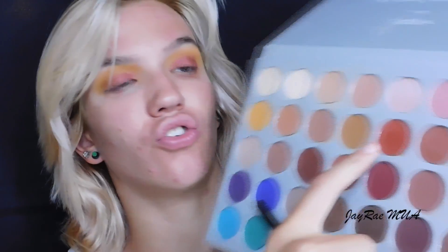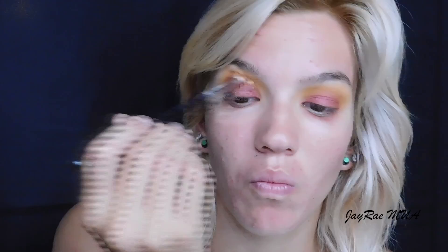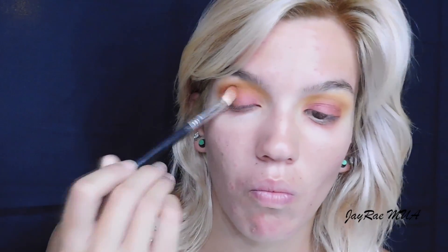Now I'm going to deepen up my crease using my Sigma E25 brush with the color Hunt. Then I'm going to add a little bit of glitter. Since I'm working with glitter, I need my glitter glue — this is the Too Faced Shadow Insurance Glitter Glue. I'm going to put that right on the center of my lids and then immediately follow it up with this glitter, applying it with the Morphe G15 brush.